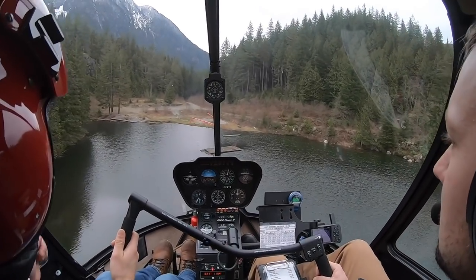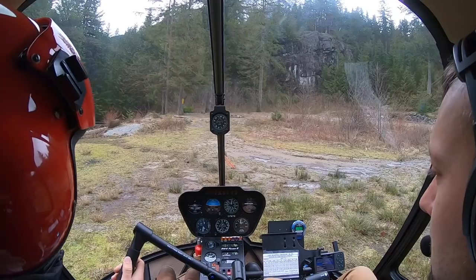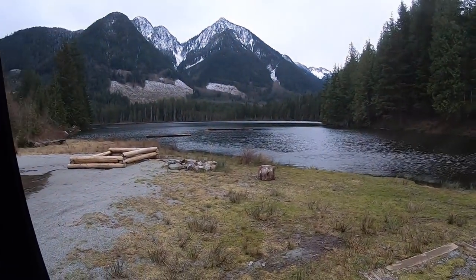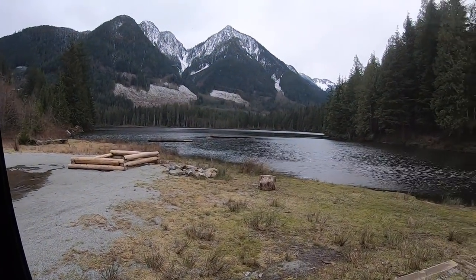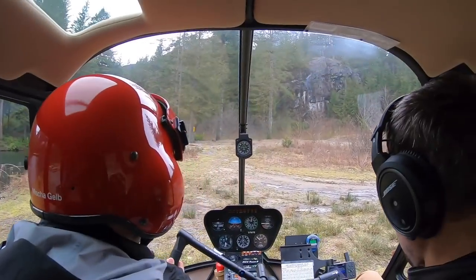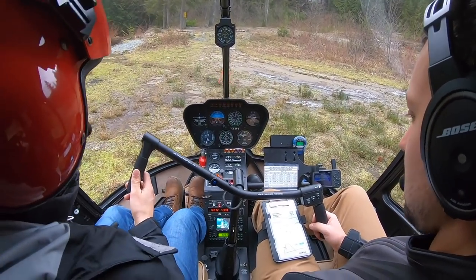It feels really good — we're constantly making little adjustments on both of the controls. Whenever we land and it's not a good concrete pad or something, I always do what's called a seating check. Once I get the collective a little more than halfway down, I pad it down a little bit so you can feel how it's testing the ground — make sure it's solid. I might even use a little bit of pedals if I need to. The ground feels good.